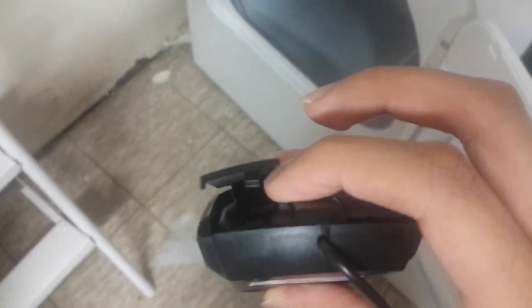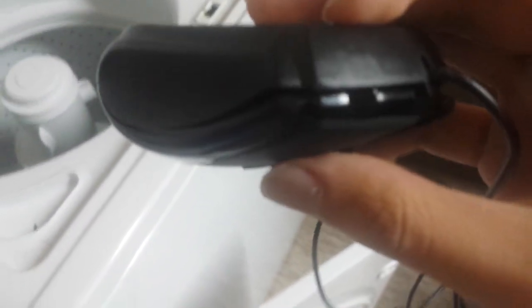Nice, it already — this thing already snapped off just by that single drop. This is why we don't have quality made products anymore. This is just sad. Let's see how that survives. Again, look at that, that's just opened up.